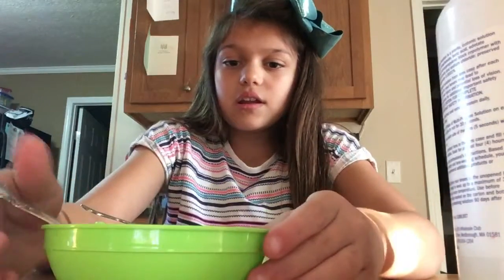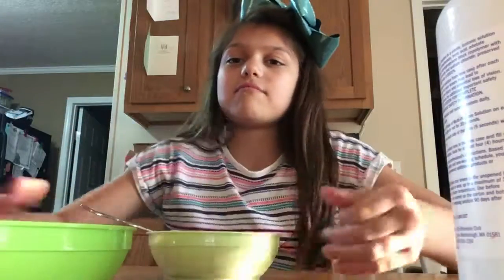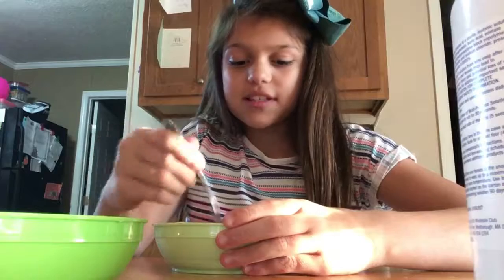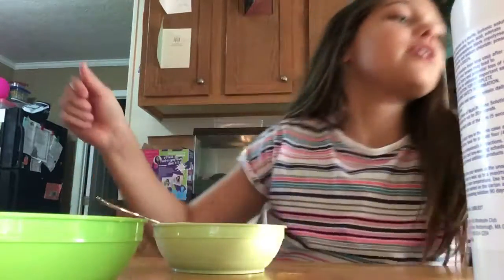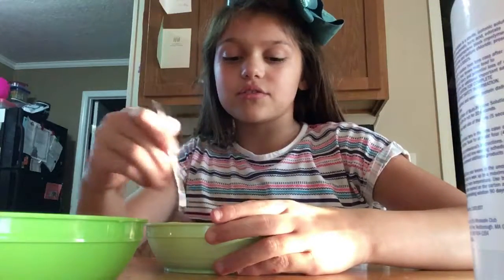Now let me add the water, which is right in here. I've been wanting to make slime on my YouTube channel. I added the glue because I made one over here, and I was like, oh, I should have done a YouTube video. So I'm doing a YouTube video with this one.